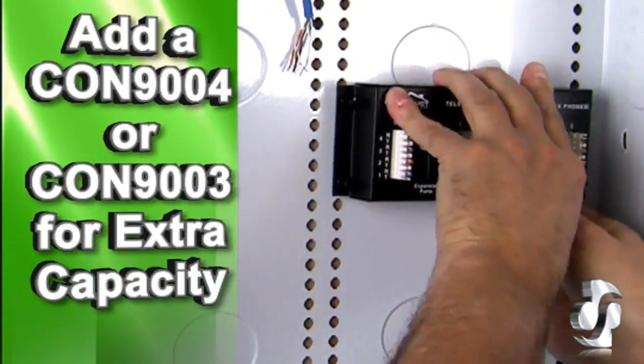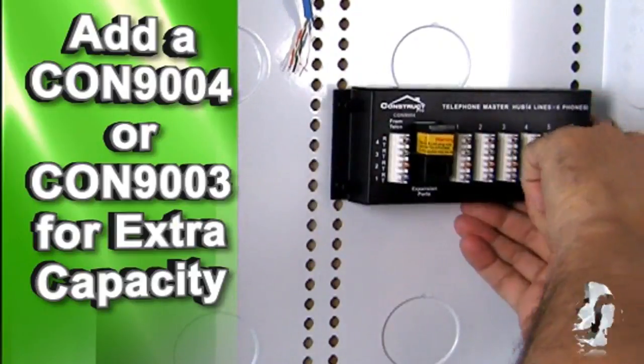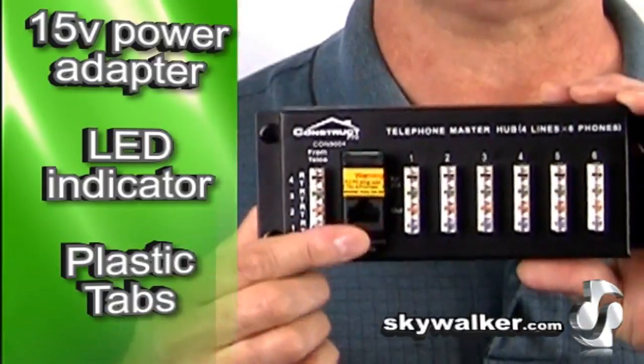Need more capacity? No problem. Simply add another CON-9004 or a CON-9003 for additional lines using this built-in expansion port right here.